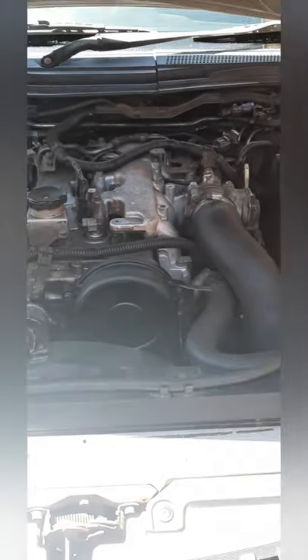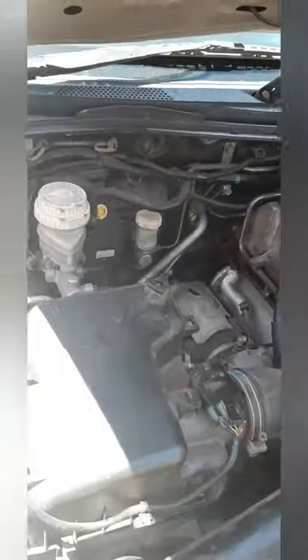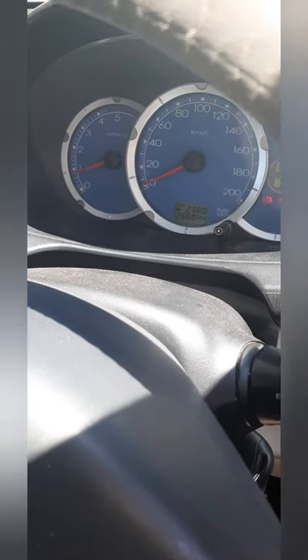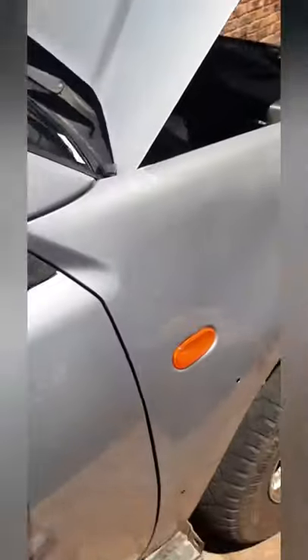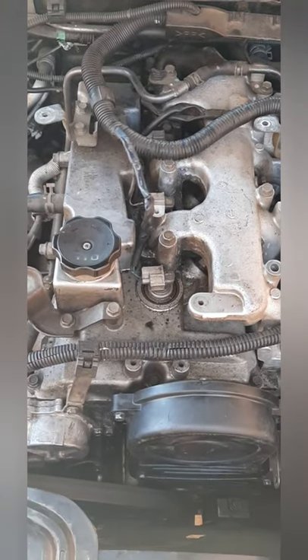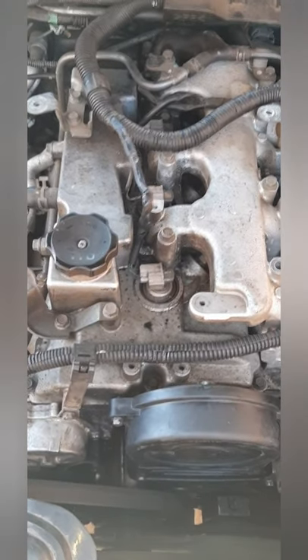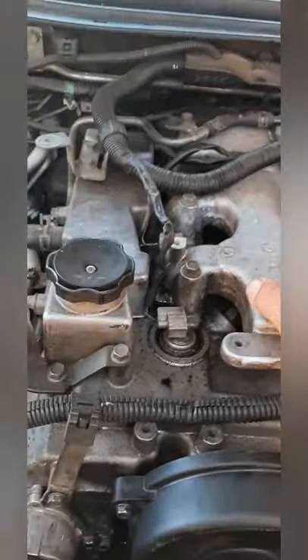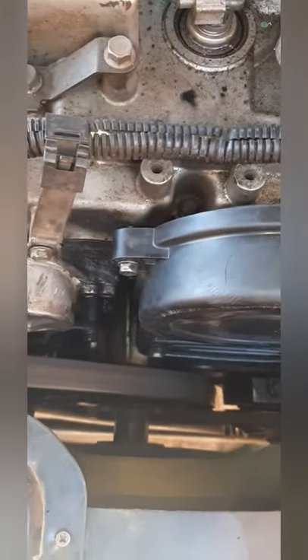So yeah, it's time to start it up and see how it goes. Let's do it. Just want to make sure it's in neutral. Alright, let's see what happens. Yeah, not too bad. Nice and quiet. I believe on the video it's going to make quite a noise, but yeah it's just nice and still. I'm happy with that.